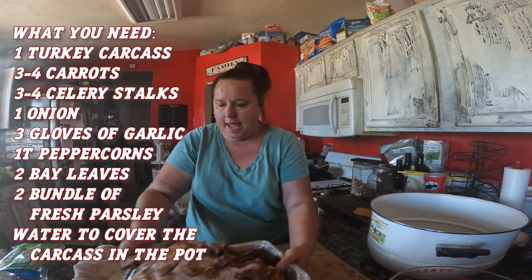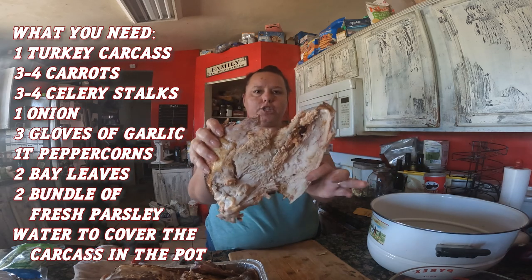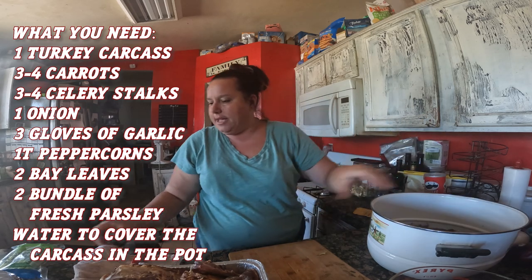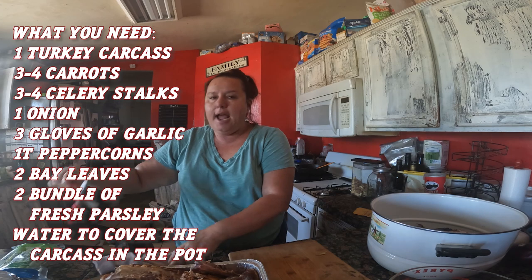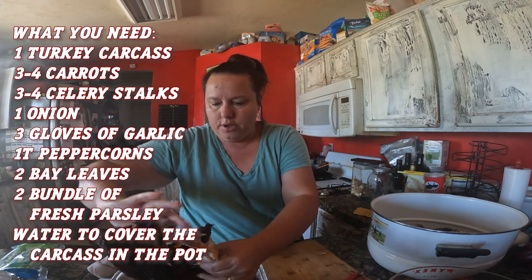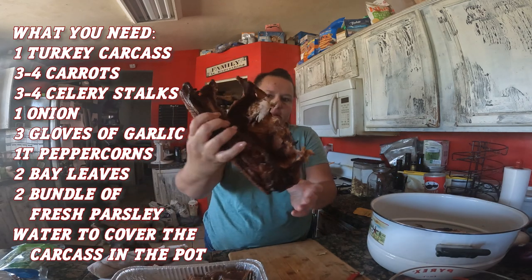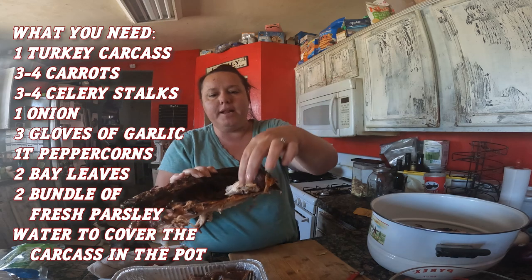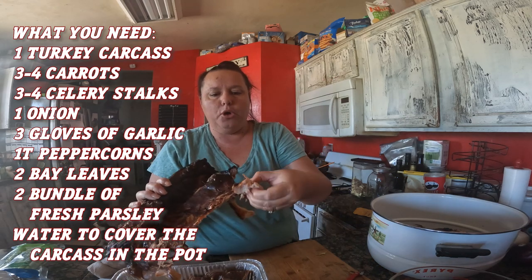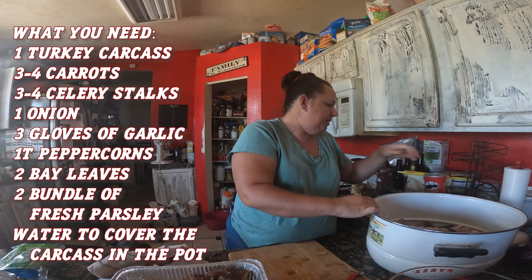I'm going to break this apart — any bigger pieces are fine. I have my kitchen shears out, and this is the best tool to use when breaking down a turkey or chicken carcass. There's quite a bit of meat on here, so we're going to pull that meat off after the whole thing has boiled.